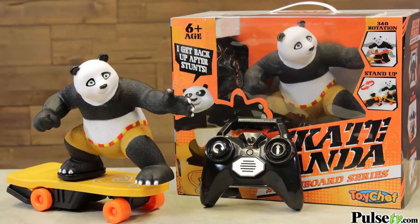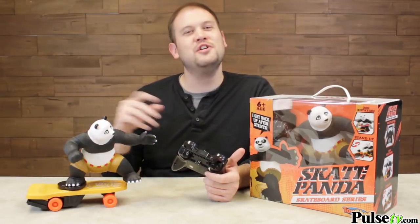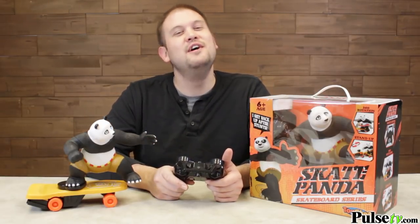However, we have a fantastic deal on the Skate Panda. Kids are gonna love it, and if you're into RC cars, you're gonna love it too. Plus, when you buy more, you save more — so stock up for gifts and head on over to the site right now.